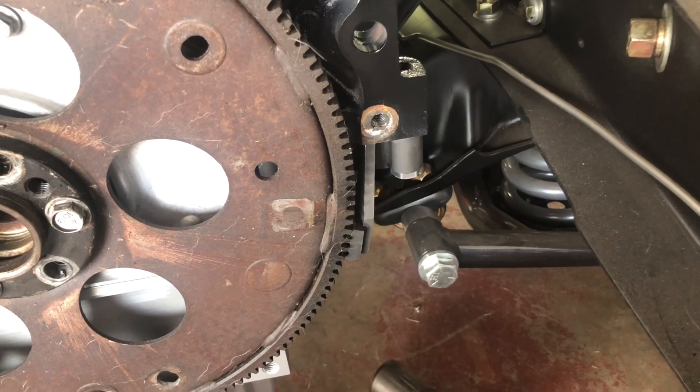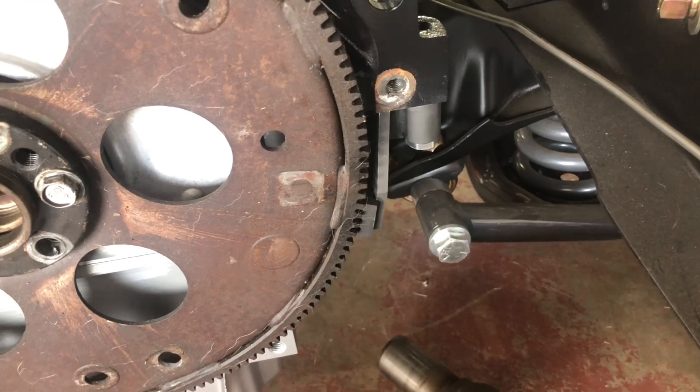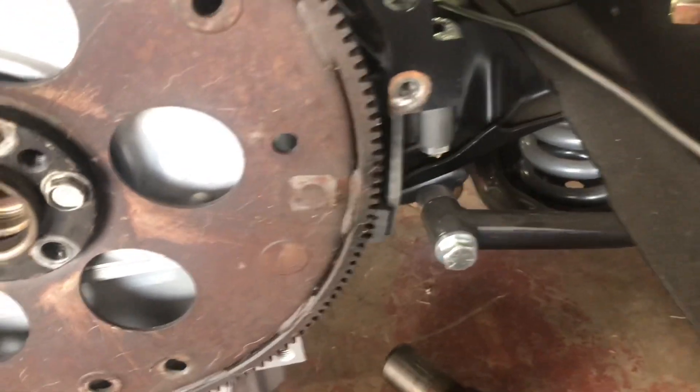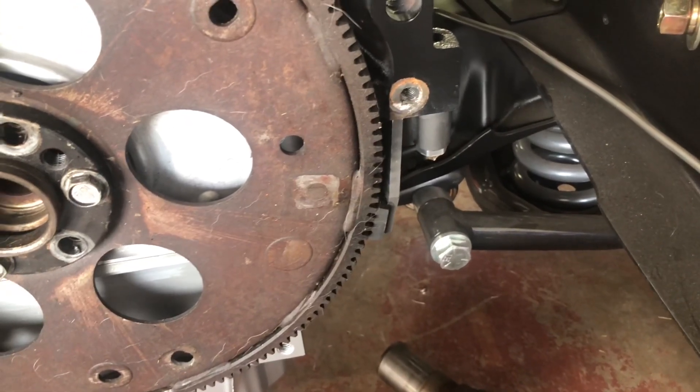This is that flex plate stop I was talking about — that'll make the job easier to torque it. It basically just bolts in place of your starter and has teeth that engage the flex plate so the crank's not able to spin.